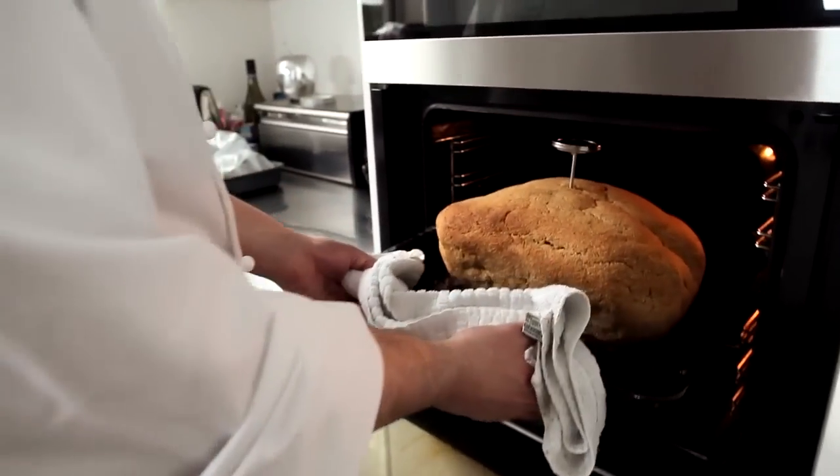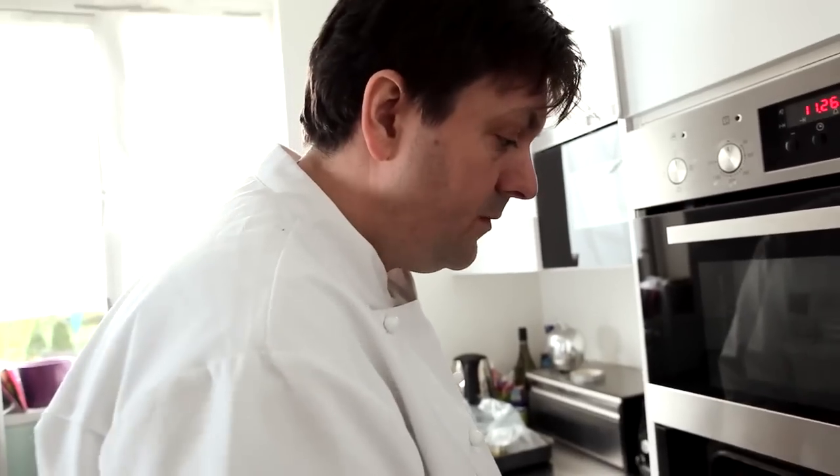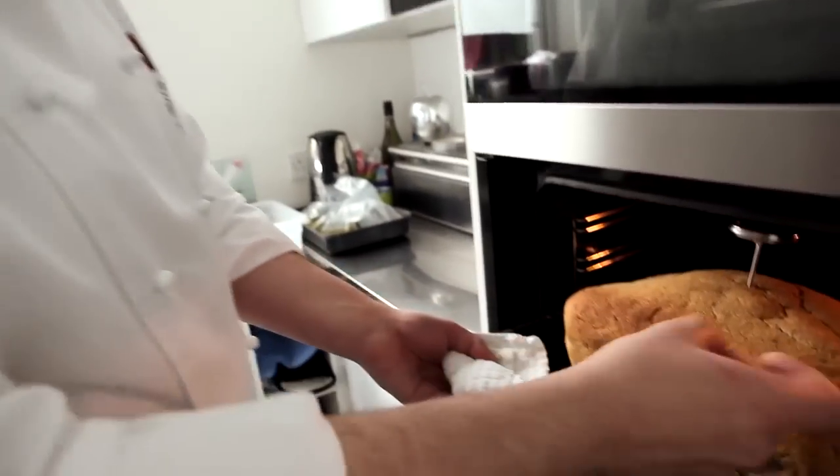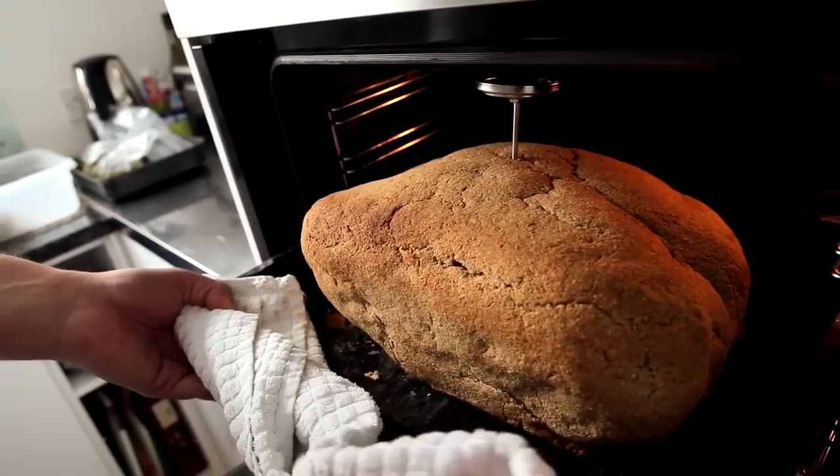The ham is now ready. We've checked the temperature and we've got a core temperature of 72 degrees centigrade. The crust is nice and firm and hard, we've got a nice colour on it, and we can see that it's protected the ham from the heat.